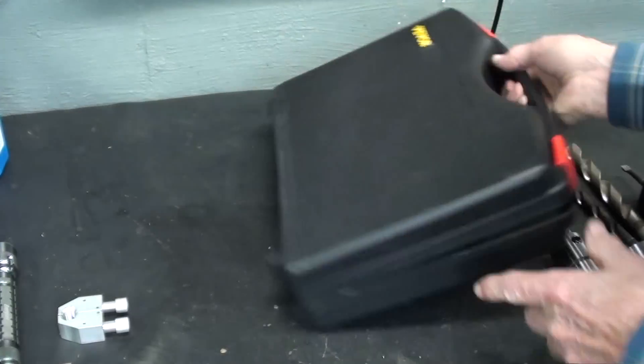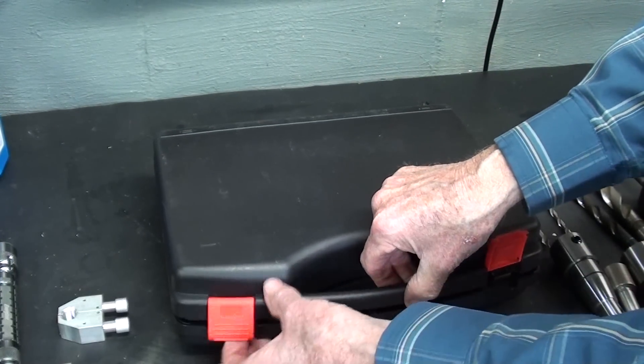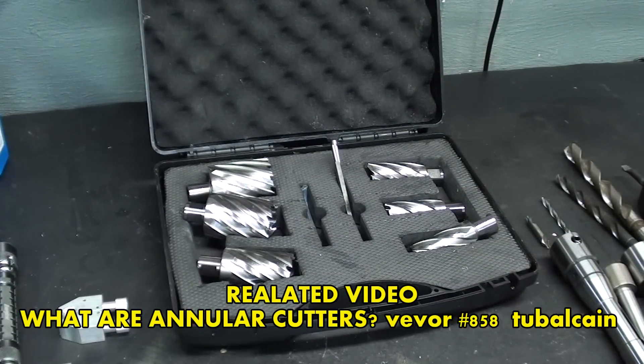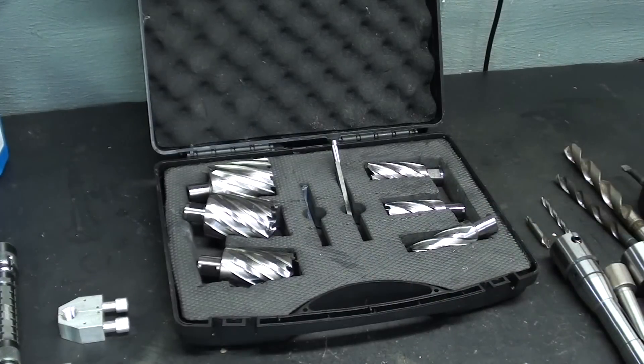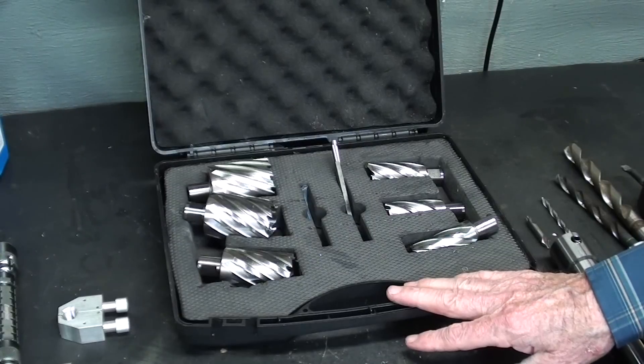Thank you, Vever, for this gift of the cutters. I hope you watch the other videos — I'll put some links in the video description, along with links to where you can purchase these if you're interested. I understand quite a few people have bought them already. Raise your hand if you have.